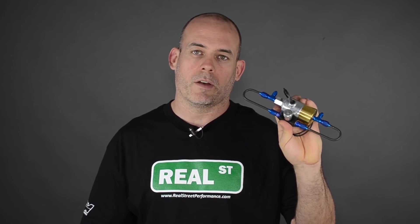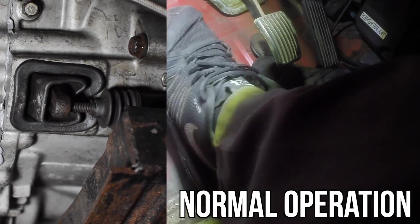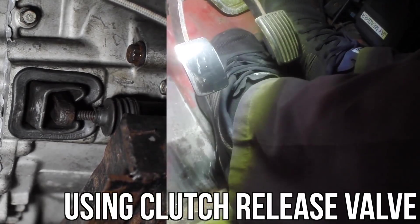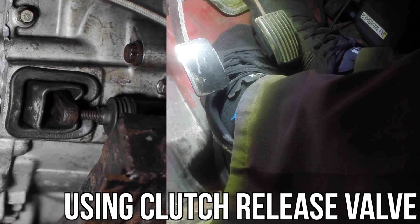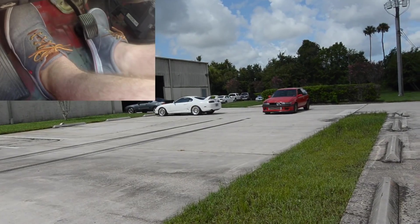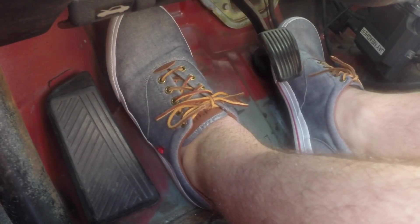This is a bit more tunable of a valve. We've installed one of these on one of the cars at the shop and it helped us get the launch down more consistently. As you can see, if we turn the dial you can slow the clutch way down as it comes out, or you can adjust the valve to where it opens very freely and the clutch will come out like normal.